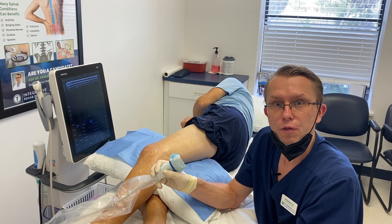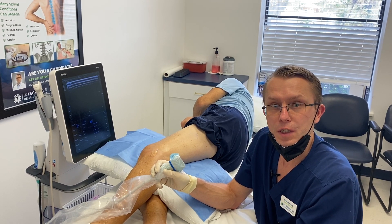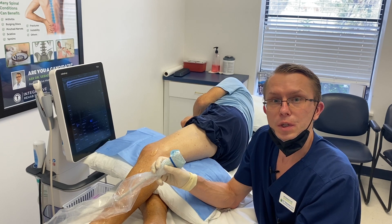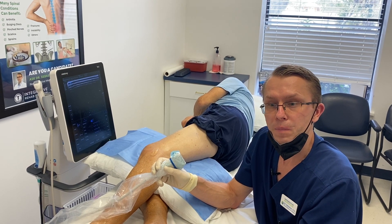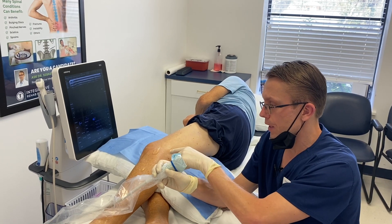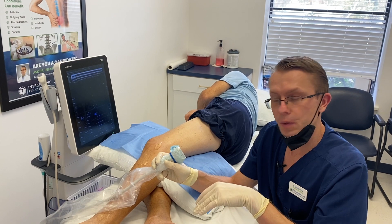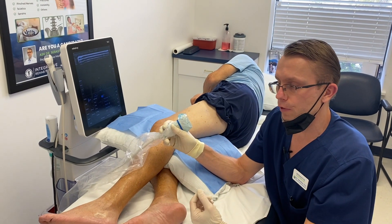Today I'm going to show you how I treat fibular neuropathy. This patient has neuropathy in his feet and his legs, causing some numbness and some pain. We're going to treat the fibular nerve, which runs down on the side of the leg and controls the foot — allowing the foot to move up and down and giving sensation to the top of the foot.